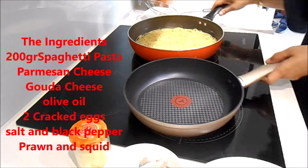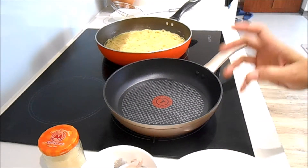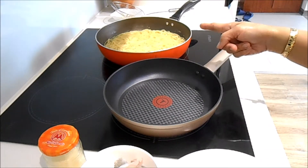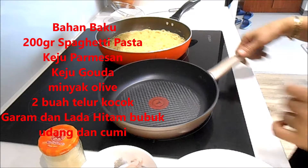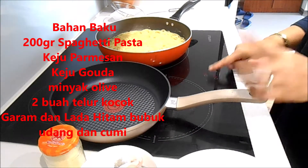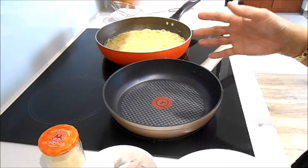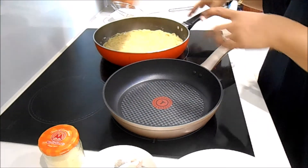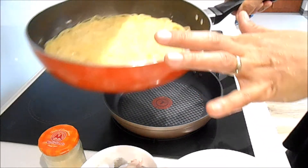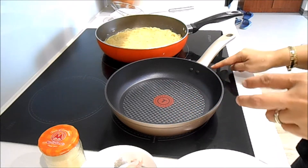Okay guys, now we start to cook our noodles — I mean pasta. I would like to make the video shorter so you can see the process directly. This is the pasta, already half cooked. Now I want to use another pan.